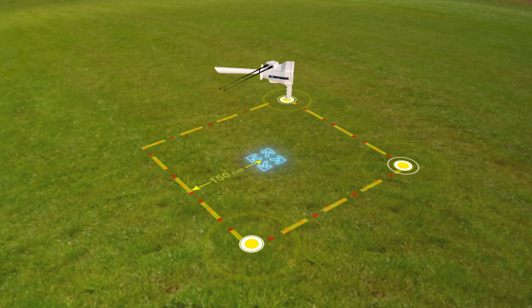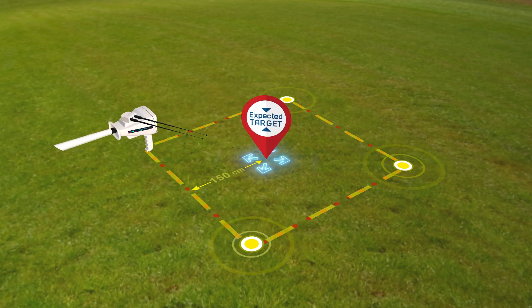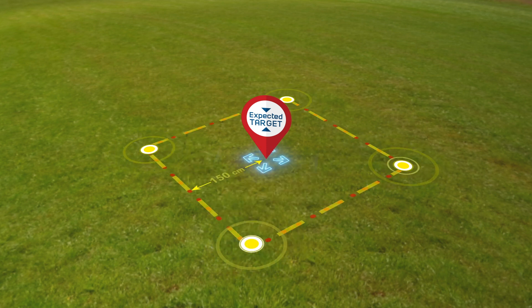Make sure at each of the four corners that the antennas are pointing in the same direction. Then you can confirm that the target you are looking for is at the location of the signal that has been identified, and that the search process has been successful.